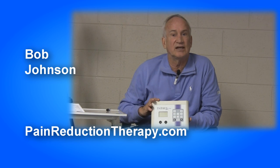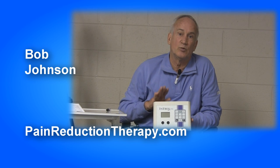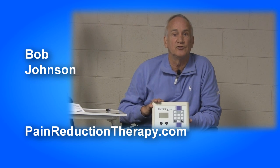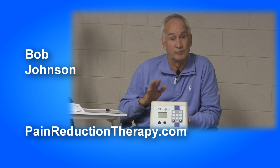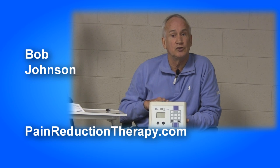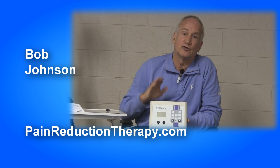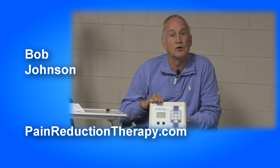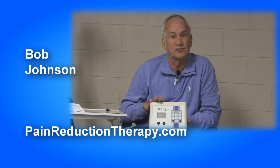Those are some of the things that get involved in health and fitness. We have a whole series of videos that will deal specifically with how you can improve your customer outcomes using the Infrax FRM, helping them do better and establishing yourself as someone who understands electrotherapy and how it benefits your customers.